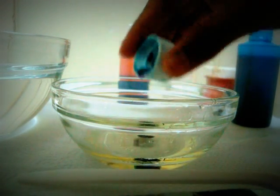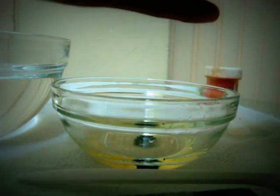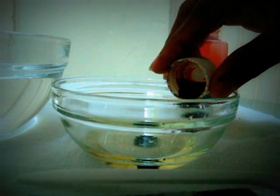Put a few drops of any food colouring you like — use one drop. I just added blue. That was a huge drop! Then I am going to add red. That is the red.